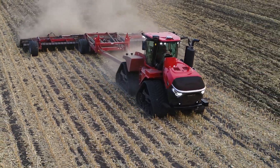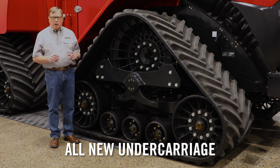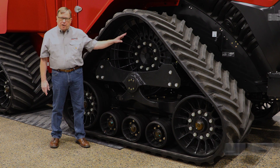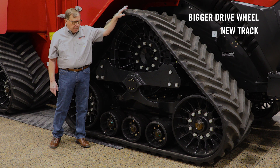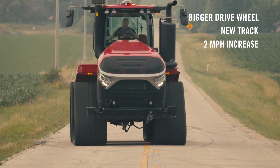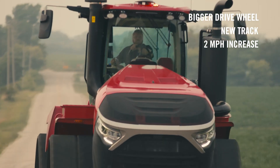This is not your father's Quad Track undercarriage anymore. This is an all-new undercarriage for the Quad Track 715 — redesigned with a bigger drive wheel on a new undercarriage, a totally new track developed for this tractor to handle the horsepower, give you the life, the road ability. And with the bigger drive wheel, you're going to pick up almost two miles an hour of road speed to make you more productive and get you to that next field faster.